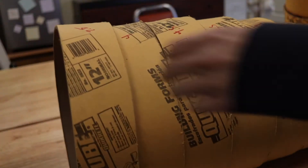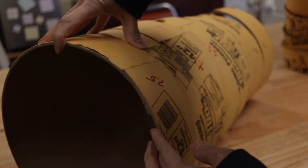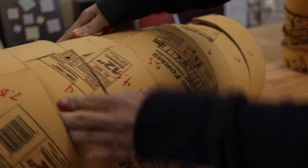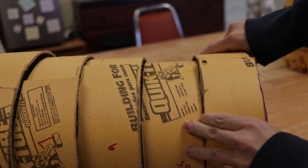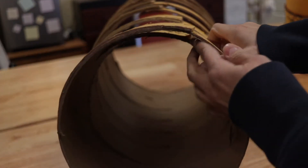I used wood glue and a lot of clamps to glue each of these rings into a different circumference so that the body gradually decreased toward the tail. You can see at the top here, I only squeeze it together 2½ inches, and then way down here at the bottom where the tail is, I've squeezed the ring together to overlap 10½ inches.